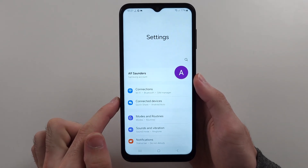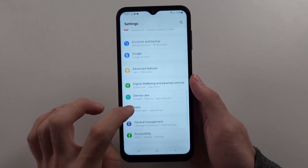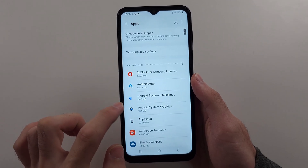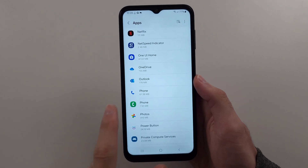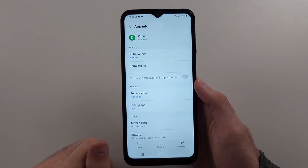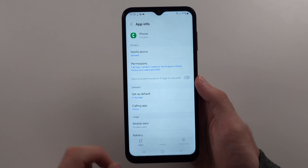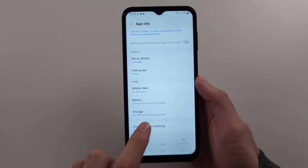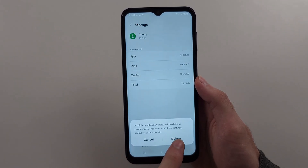Fix one: start in the Settings, then scroll all the way down until you see the Apps option. We're going to locate where it says Phone, and then tap on the Phone option — make sure it's the Samsung Phone app. We're going to start by force stopping the phone, then scroll down and select the Storage option, and clear the data for the phone.